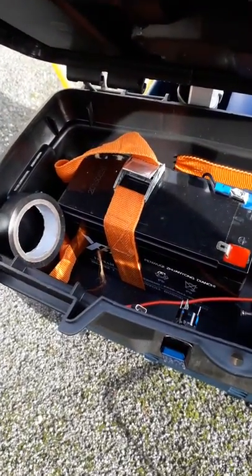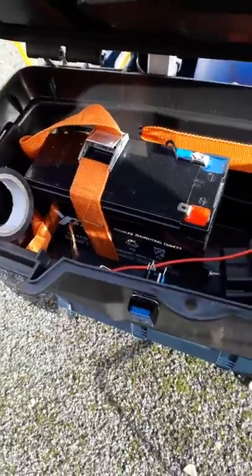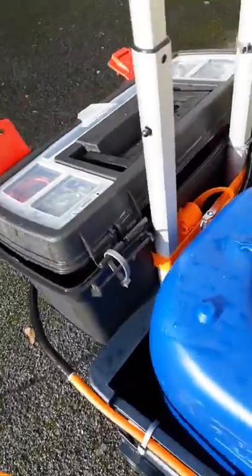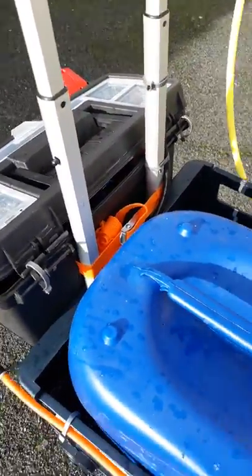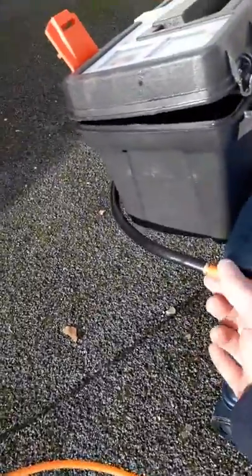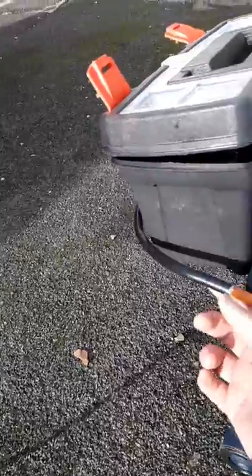Just tied them in with those little straps, cut the plastic underneath. I've got a strap there as well that holds it on to the trolley. Just at the back there, using these 25-litre things. A couple of hose joiners there — that's one coming out of the pump.